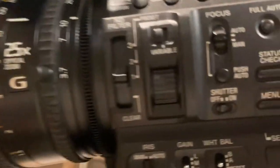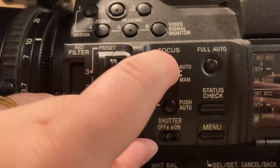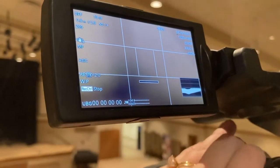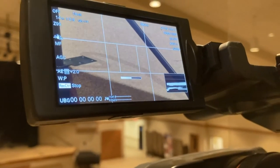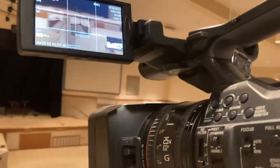In terms of focus, we have it set to auto. If you want to focus manually, you can set it to manual and use the ring on the front to adjust it. You'll turn it right, then back left to get it into focus. When focusing, you want to zoom in as close as you can to get the best focus. Typically though, we keep it on auto because it's easier.